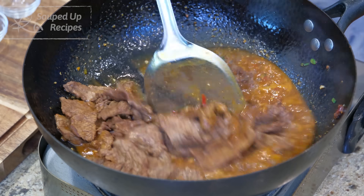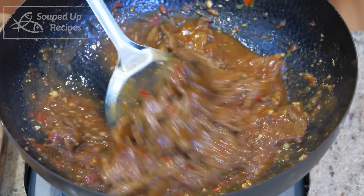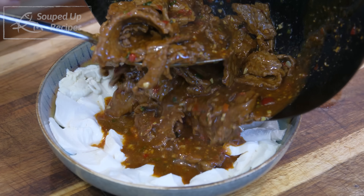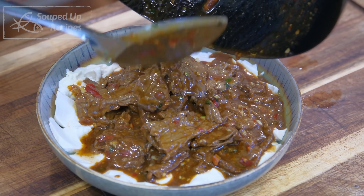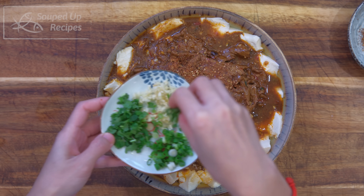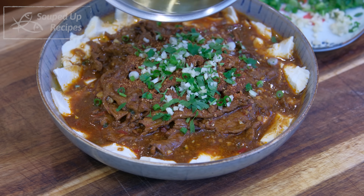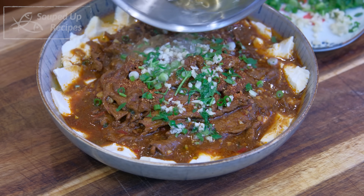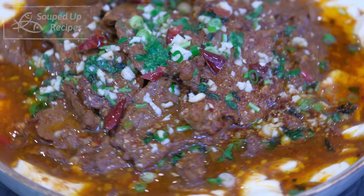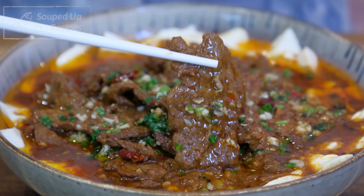Introduce the beef into the wok and let it simmer for one more minute. Do not overcook it. Taste to adjust the flavor — it should be a lot saltier compared to your normal taste, because the tofu doesn't have that much flavor. Sprinkle the reserved Sichuan peppercorn and chili powder, 1 tbsp of minced garlic, 1 tbsp of diced scallions, and 1 tbsp of diced cilantro. Heat 2-3 tbsp of oil to smoking hot and pour it on top of the aromatics. That sizzling sound is so satisfying — it activates all the aroma and spreads out the deliciousness. Without this step, the dish would just lose its characteristic.